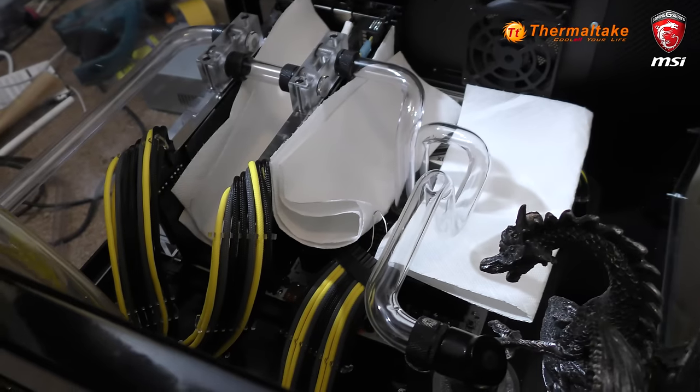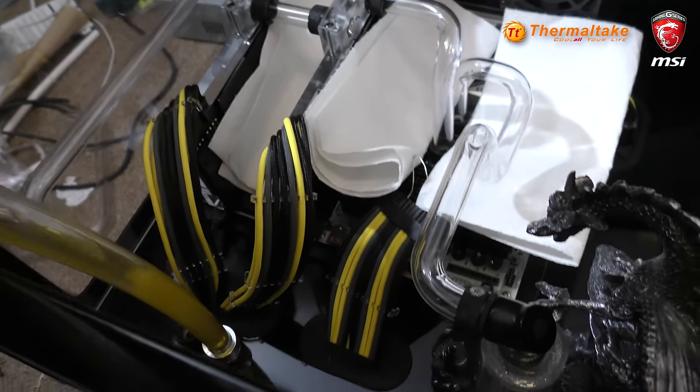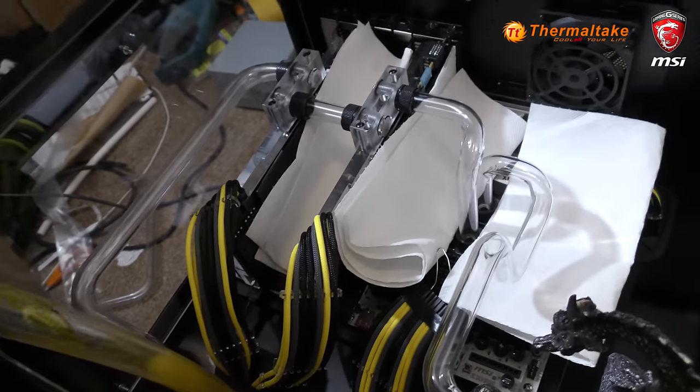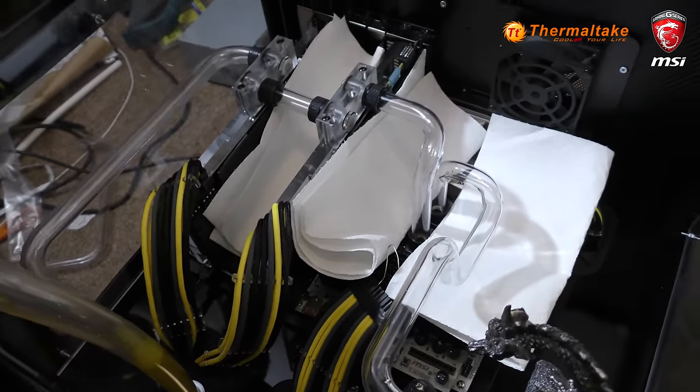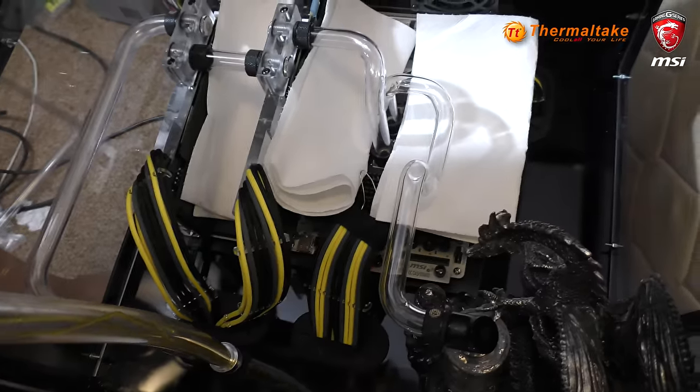This build is actually going on show in the PAX booth for MSI at PAX Australia, so we really want it to look nice. I thought the aurora was a good choice for this.